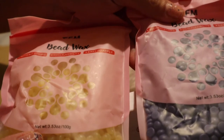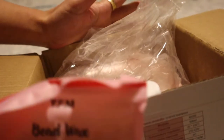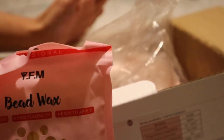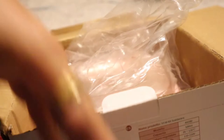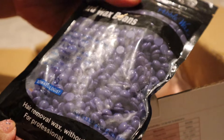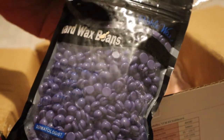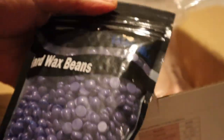I got four bead waxes: purple lavender and a cream yellow. Each is 100 grams, so I have 400 grams total. I thought it didn't come with the bead wax, so I didn't really read the description when I bought it — and I ended up buying another one. I chose this lavender pebble wax, hair removal wax without strips, for professional use only.